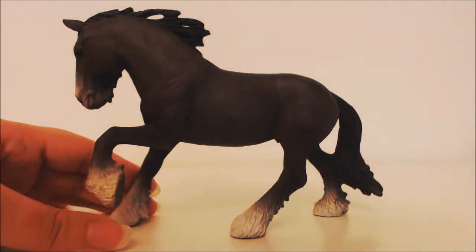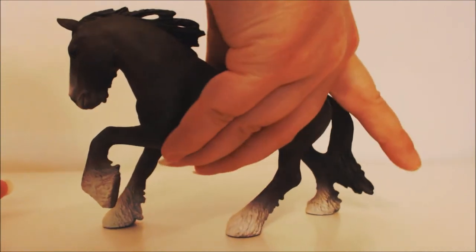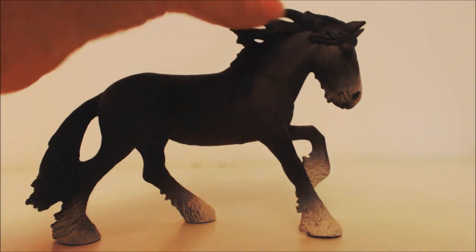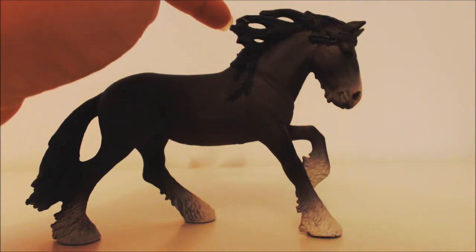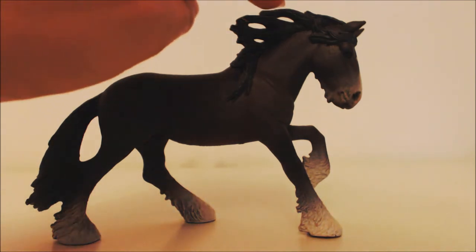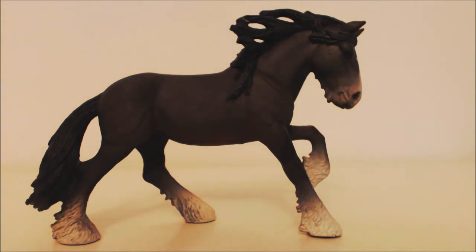He's really nicely sculpted — from his other side you can really see his expression, and he's got a lovely cheeky smile. He looks gorgeous. I love the feathering on his hooves and I like his mane, though I'm not so keen on the join at the top — it looks like it has holes. I would have preferred it more flowy rather than static. But he's got lovely hooves and a swishy tail.